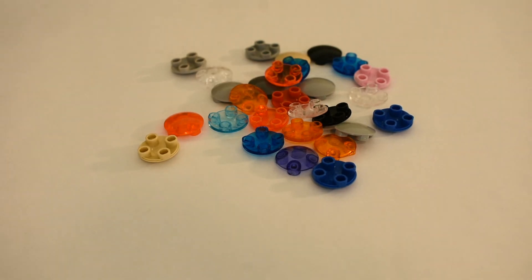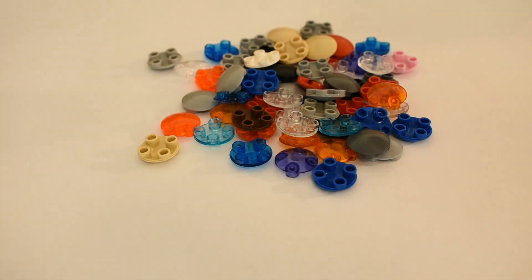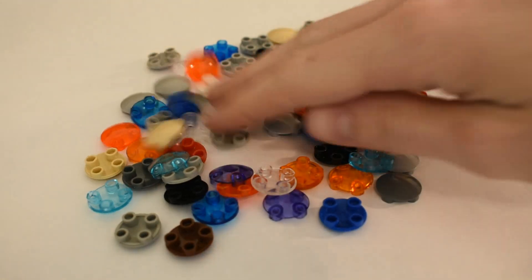That is a 2x2 boat skid. This part has been around since 1991. As of now, it seems like we've got 33 color options.